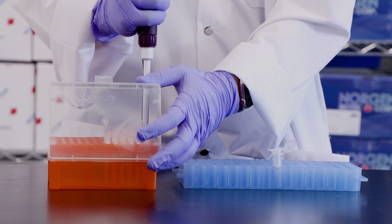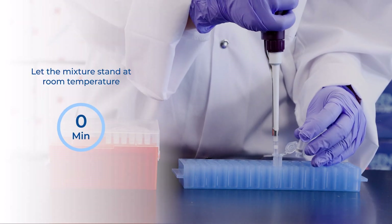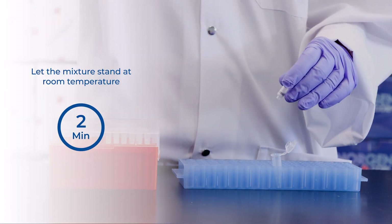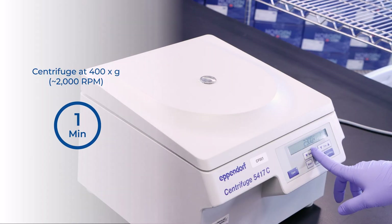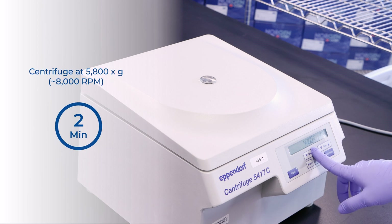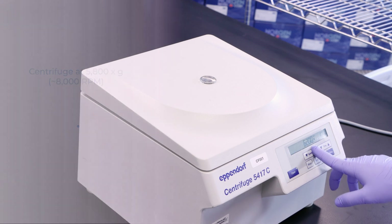Step 10. For maximum recovery, transfer the eluted buffer back to the column and let it stand at room temperature for 2 minutes. Centrifuge for 1 minute at 400 × g or about 2,000 RPM, followed by 2 minutes at 5,800 × g or about 8,000 RPM.